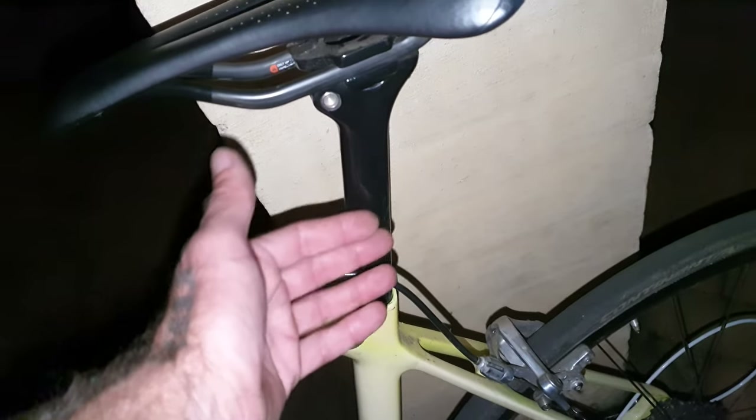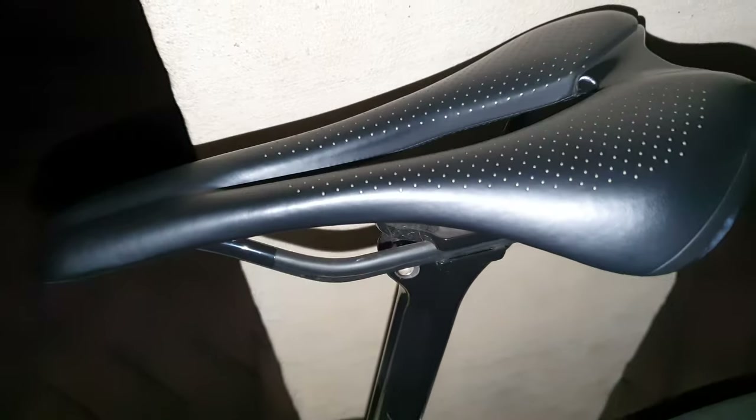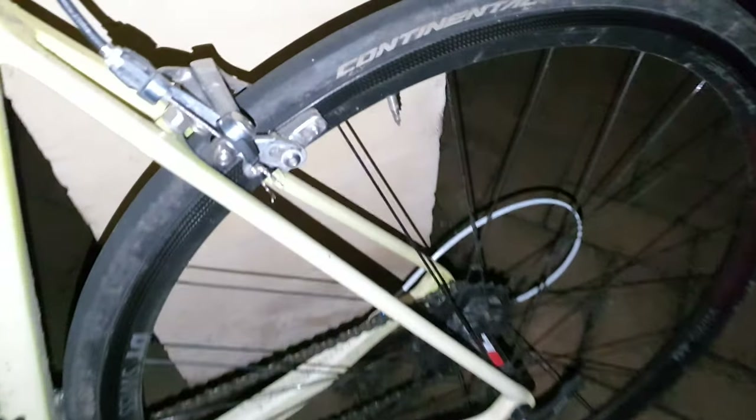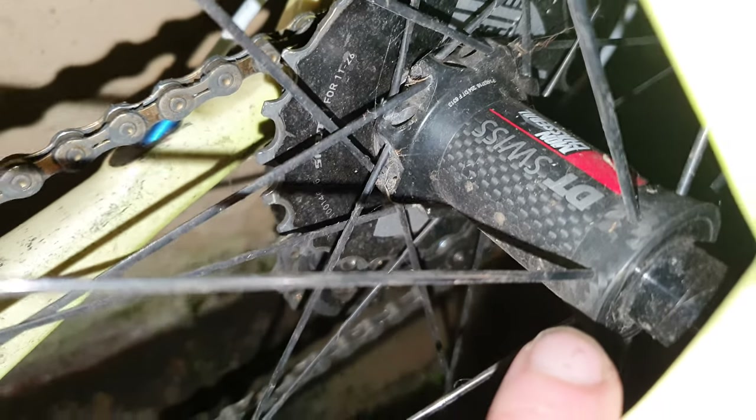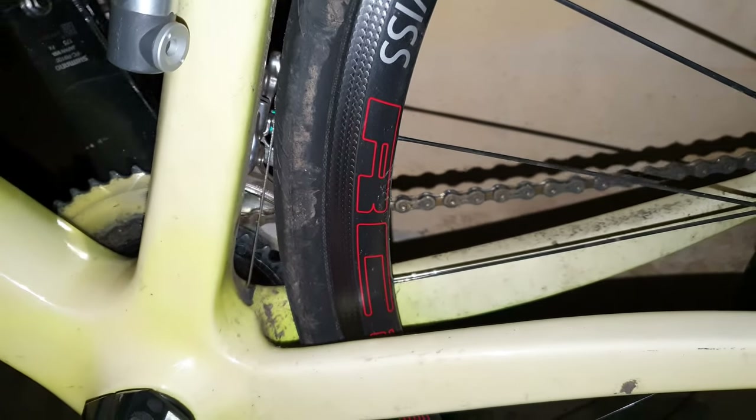Over here we've got more modern-day bikes — super, super light. But they've got integrated posts, so if you have a problem and crack your post, you're really up the creek. This is a similar saddle called a Bontrager Anja. These have standard spokes, but this is a super lightweight wheel from DT Swiss — RC 28, spline, Moncha Sara ceramic hub. Very nice, but not very durable. If you're under 60 kilos it's fine; otherwise I'd recommend something stronger.